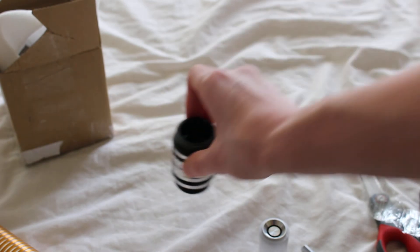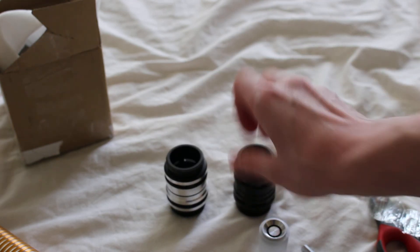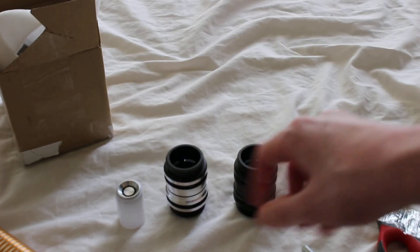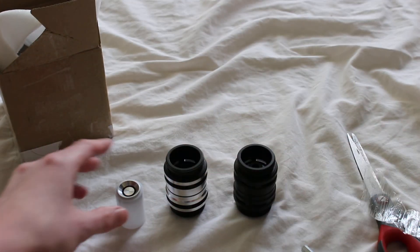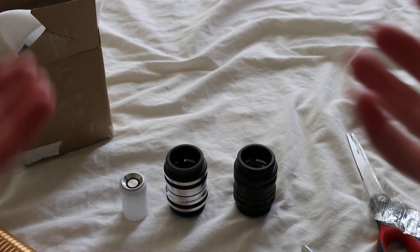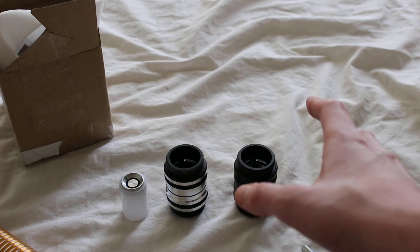Here's the coupler — the silver and black one, and the all black one. And finally, here is the Sabertrio blade plug. Sabertrio does only make one style of blade plug, which is this one. This was the unboxing of these items and I'll be doing more videos about them in the future.